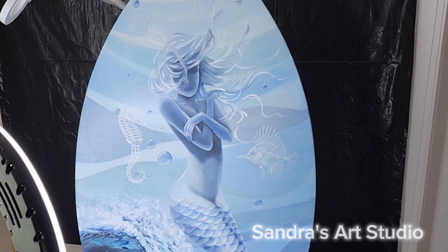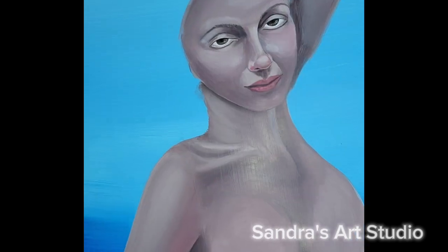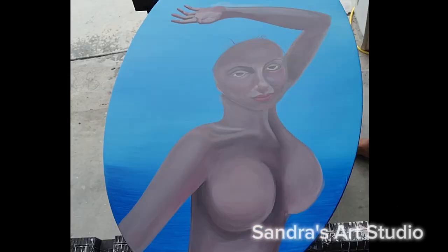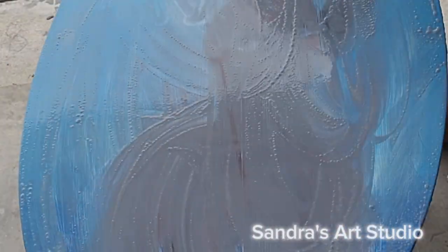So I decided to just take the good old sandpaper, sand it down, dry it, and repaint it. I started with a product called Gesso from Liquitex, and this product is kind of like a primer for artists.